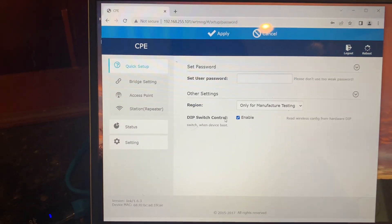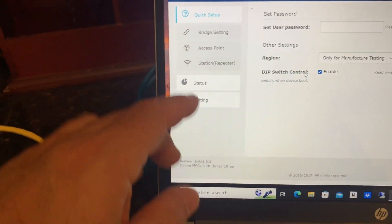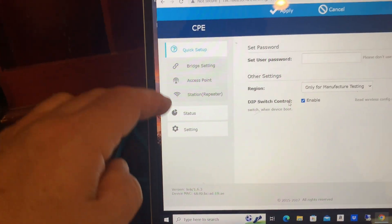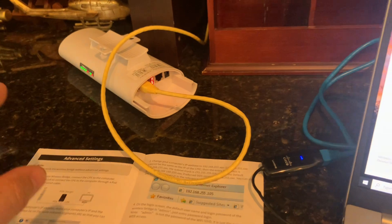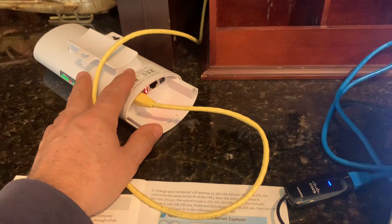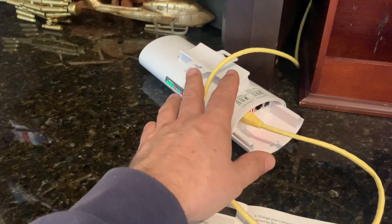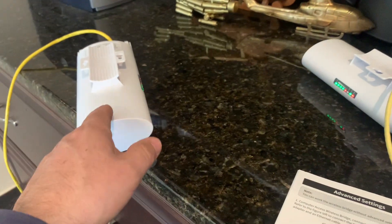What I'm going to do here is update the password, update a couple of other network settings for the bridge, and save it all. It'll configure the master device, and then I'm going to go ahead and put these up on the pole to see if I get a connection from the master over to the slave.